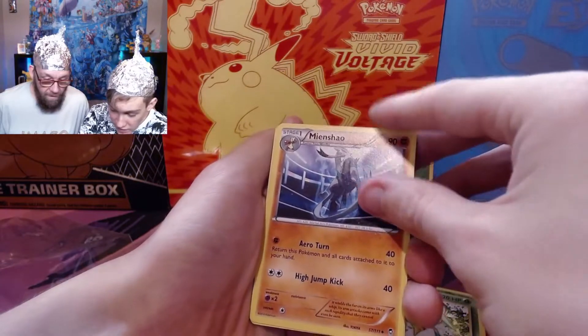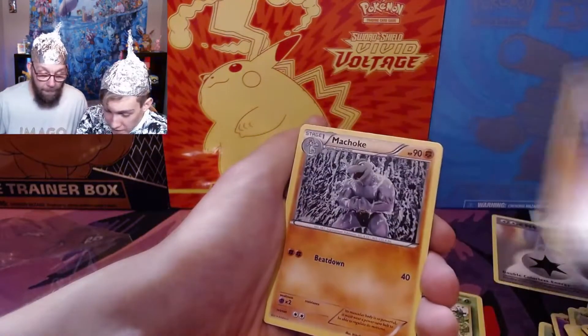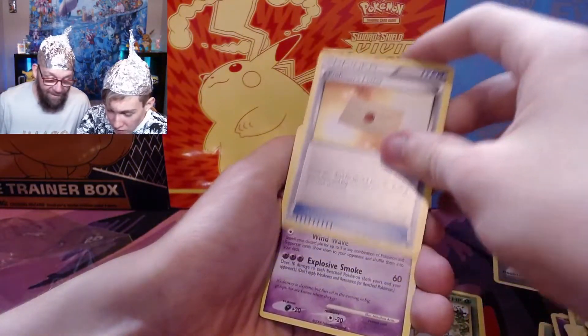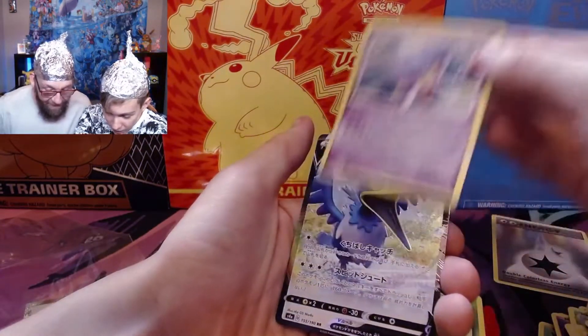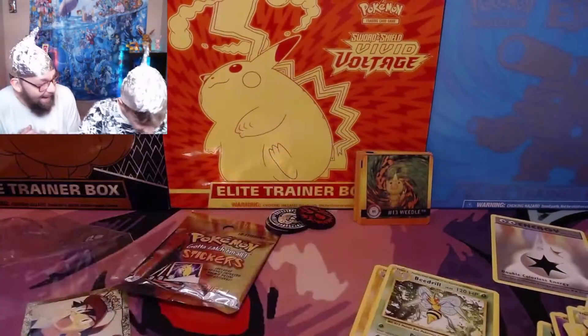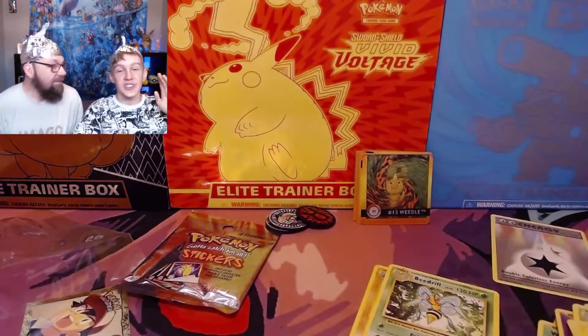I remember this card — this is very old. I used to open up these packs when I was opening Pokemon then. These are some cards that I am familiar with. I saw it — a Drifblim? Did you see that? Level 40 color? And a... it's Kramerin!